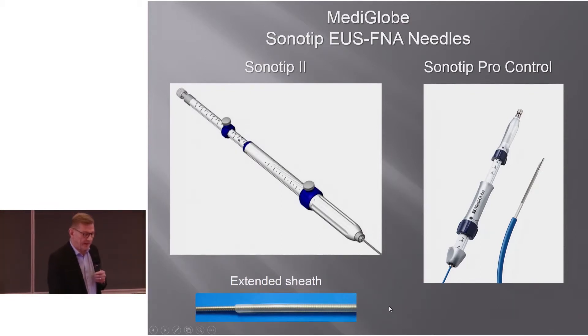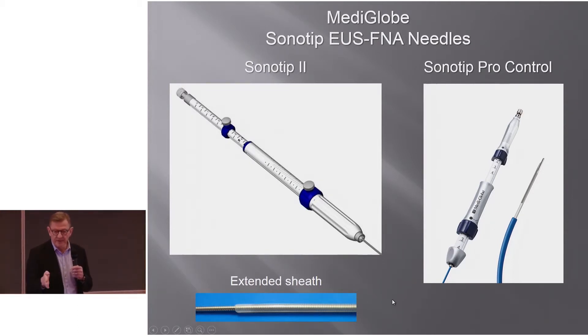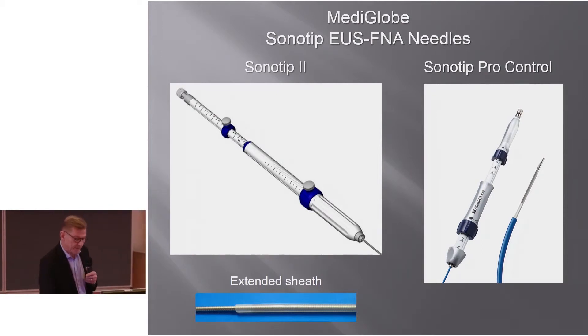Mediglobe has two needle types: Sonotip 2 and Sonotip Pro Control. The Pro Control has control knobs so that no matter how it's attached to the endoscope, you can always twist it — whereas the standard knob can sometimes sit in a difficult-to-handle position. Mediglobe also offers an extended sheath that fits better into the biopsy channel and, as the idea goes, provides better needle stability.